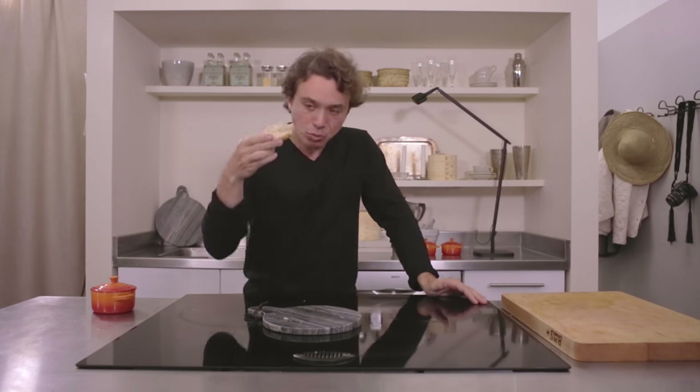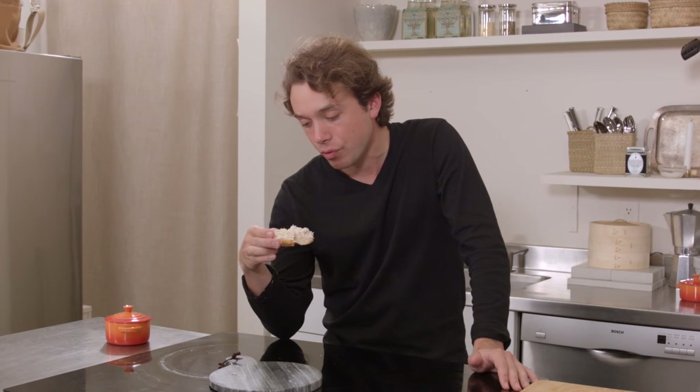Mmmmm. Mmhmm. You know, this is the right size bagel, because you can actually — yeah, you don't have to scoop out the middle or anything. Tiva knows what she's talking about. Thank you.